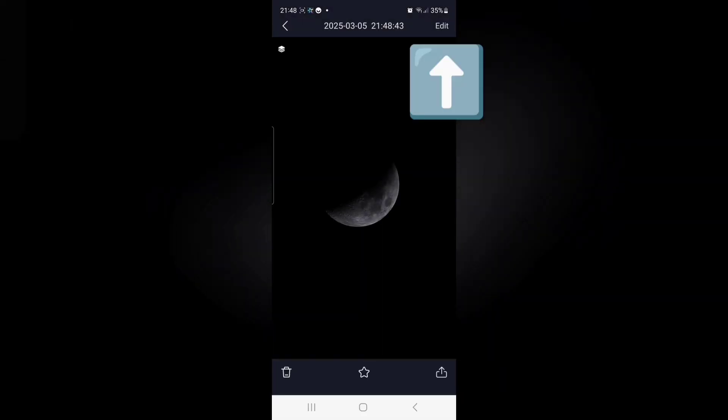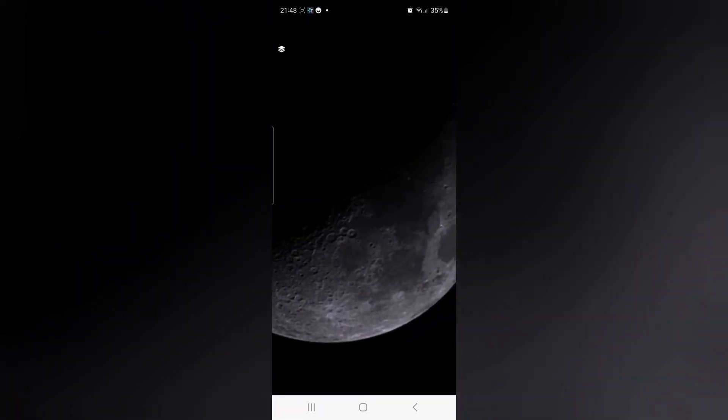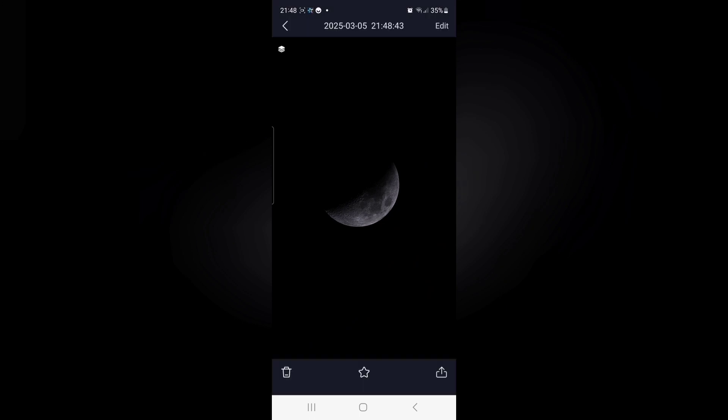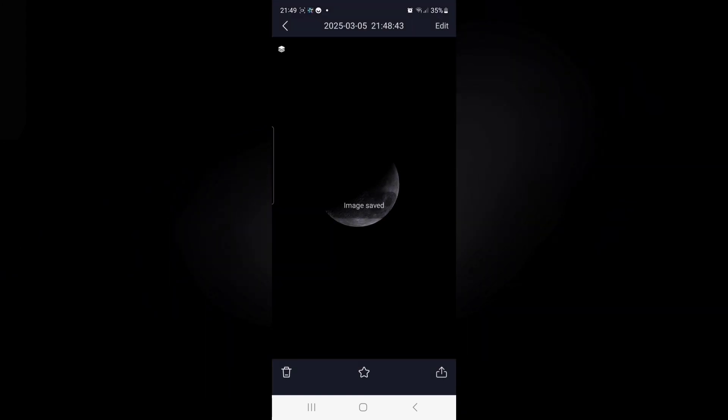It's possible to do some basic editing on this photo - things like changing brightness and contrast - within the app itself. When you're happy you can press the download button and send that image to your phone.